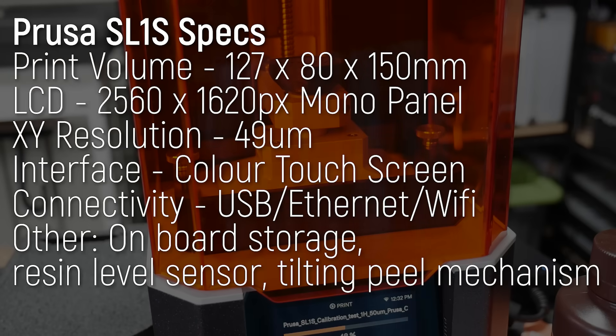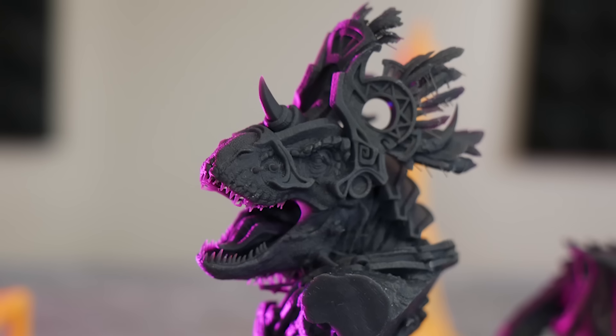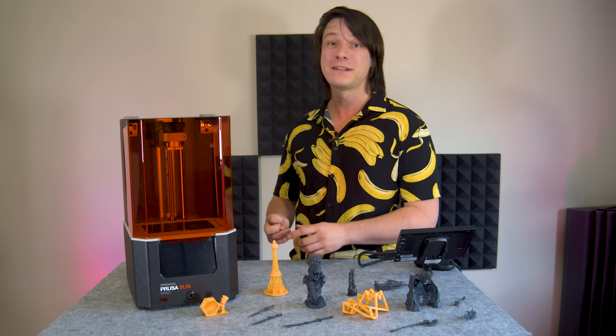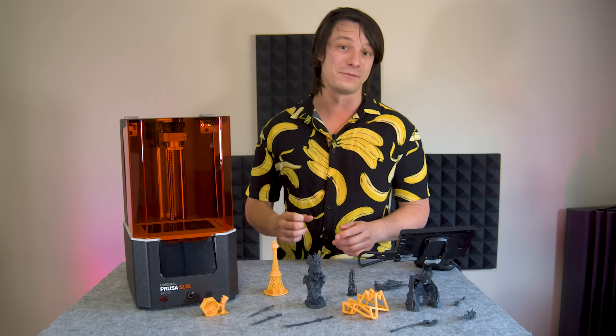It's rocking a monochrome LCD with a 2560x1620 pixel resolution, and a print volume of 127x80x150mm in Z. That gives you a pixel size of around 49 microns, making it capable of incredibly detailed miniatures, but let's be honest, it's pretty small. For those interested in printing larger models like full-size props, you will have to look elsewhere.